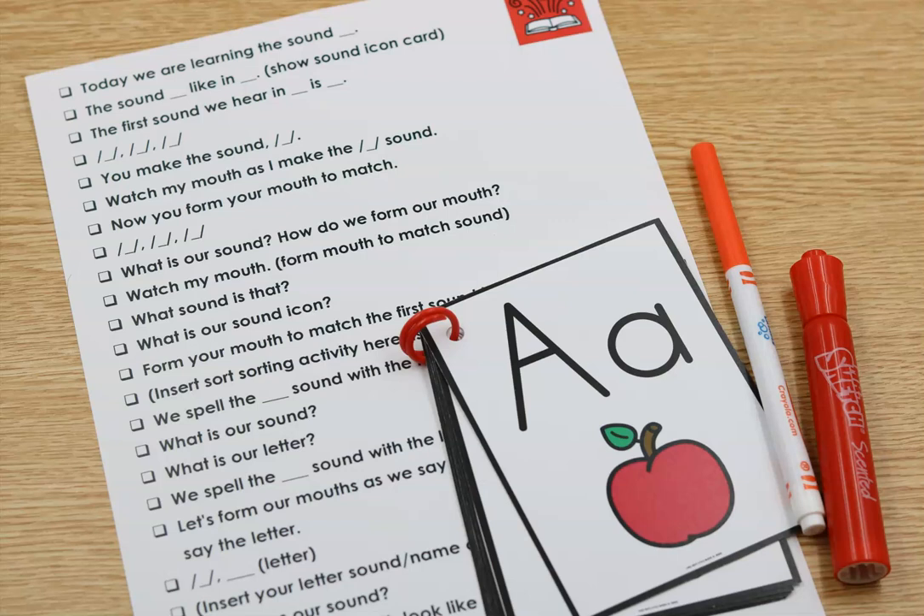I do have intentions on creating a blog post about this and some additional little resources that you can use in an intervention setting or just a review of letters and sounds. What this video is going to talk about is the teachers that have gone through Unit 1 of Guided Phonics and Beyond.